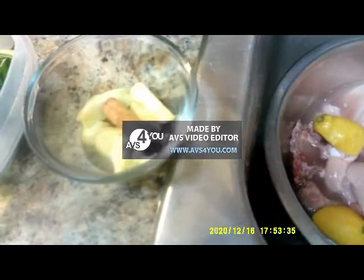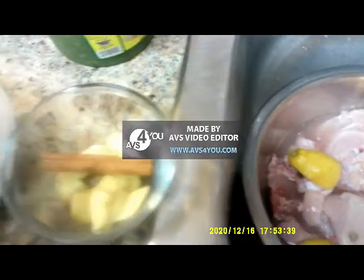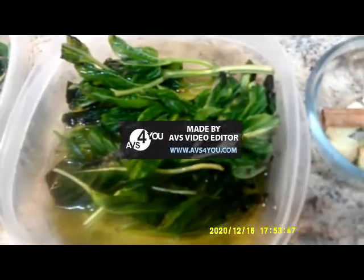What I have here is some ginger cut up, some cinnamon sticks, some fresh basil soaked in olive oil, and curry leaves. I'm gonna use these to flavor the curry. I also have some seasoned mix here that I'm going to be marinating the chicken with.